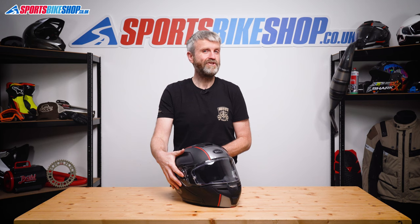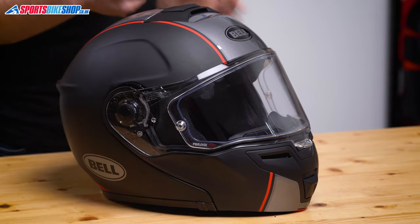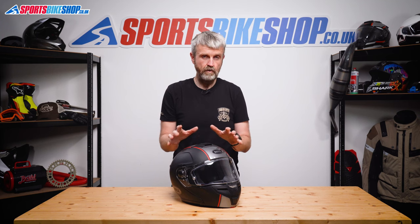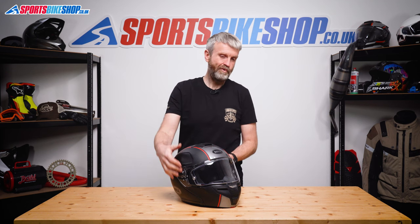As an aside, this visor is shared with Bell's race helmets, which means you can also get a light-reactive pro tint visor to fit this helmet. One of those will automatically tint when exposed to daylight. It's a great thing to have on a helmet but it is a bit of a luxury at a price of £150 for just the visor as we record this video, so it's not essential anyway.